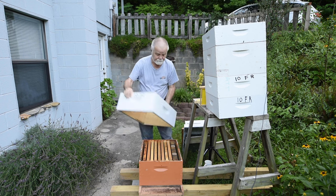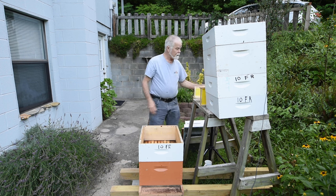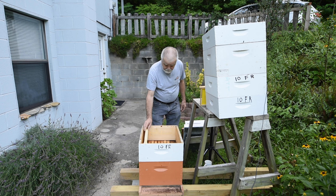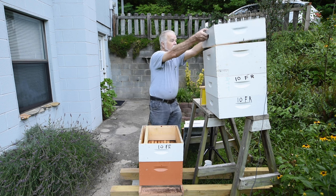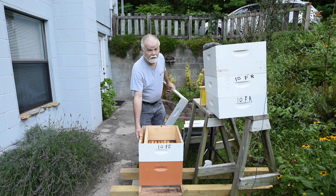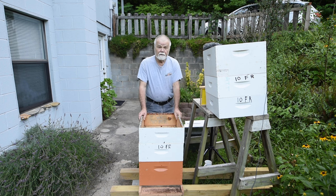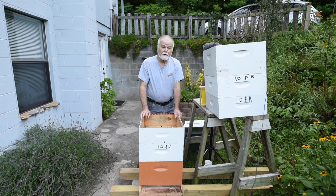We have a couple of different sizes because they're different sized boxes. This is your 10-frame super — it goes on top like that, and you would put this size frame in it. This one here is even smaller — it's called a medium super, and this is called a shallow super. There are shorter frames that go in a shallow super. Shallow supers are usually made for comb honey, where the bees build the comb all by themselves. You put the frames in and the bees make the wax comb, and then you can cut it out and use it for comb honey.